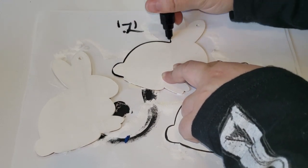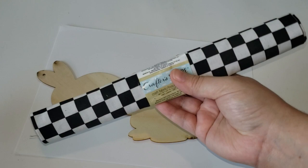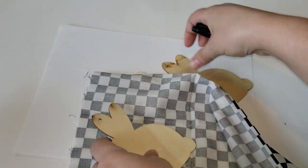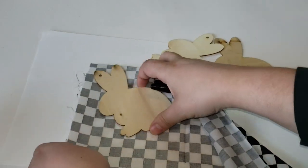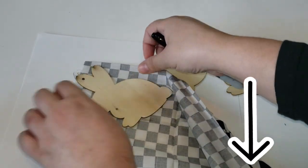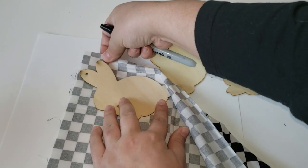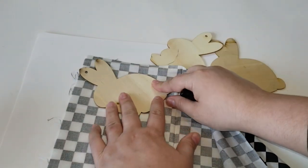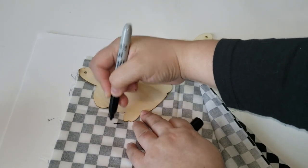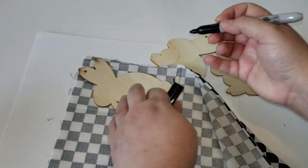For my next set of three, I am using Crafter Square fabric in a nice black and white checkered pattern. I had made a video about using this pattern fabric before — I'll leave it in the description box below. The first thing I needed to do was to measure out my bunny to see how much fabric I needed to cut off.